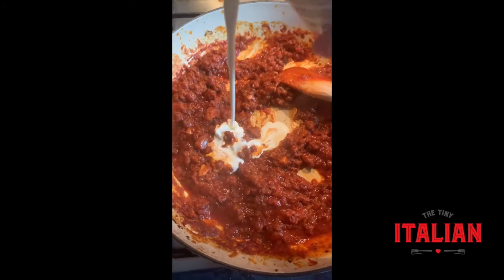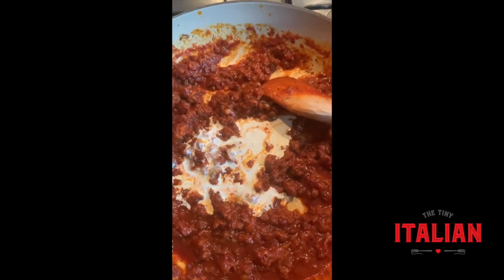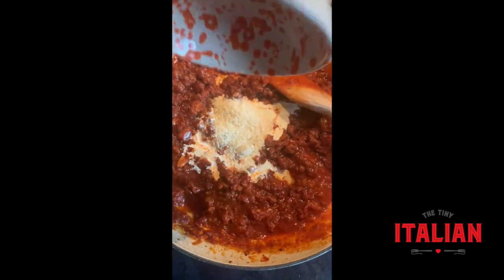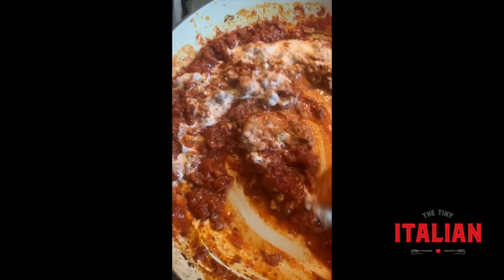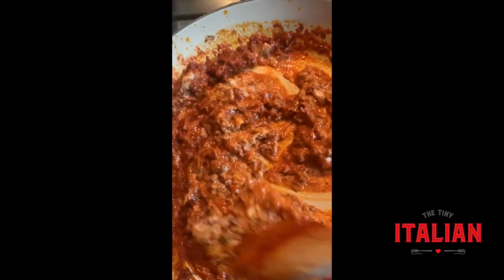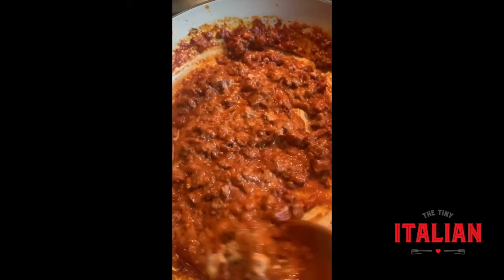These are the final steps. Add a little bit of cream if you've got some — it's not essential, but if you want to make it really sexy and decadent, add it in, then chuck in some parmesan. Give that a lovely mix — oh my days, just look at that! Cook for five more minutes and there is your sauce. It's as easy as that!